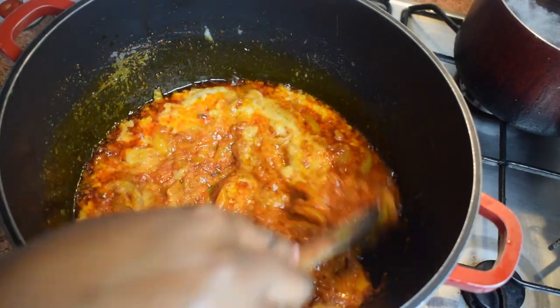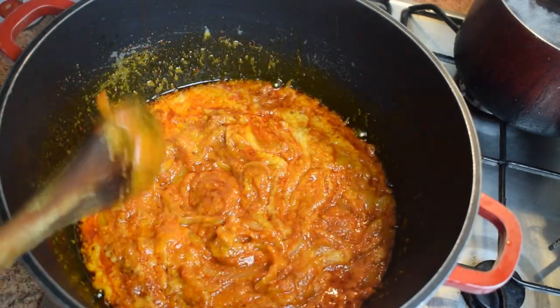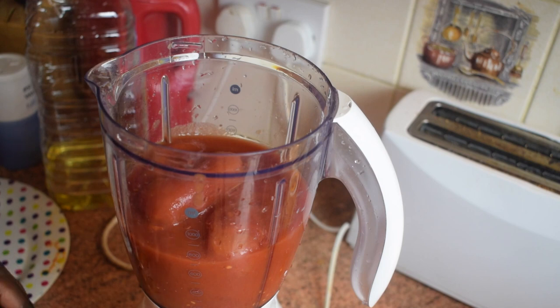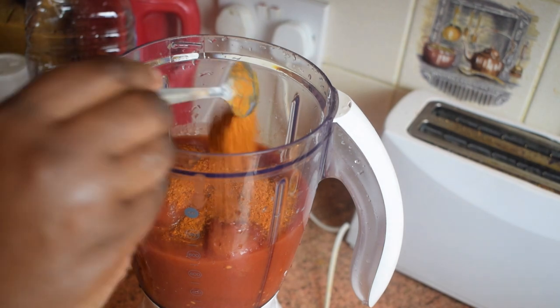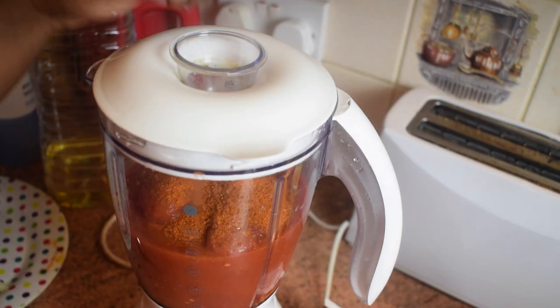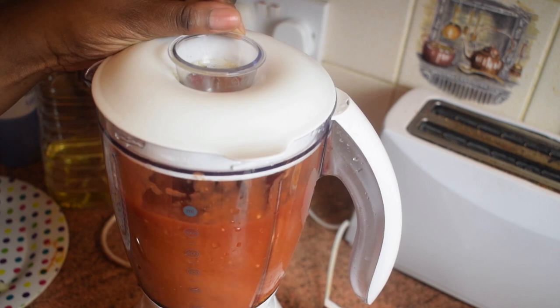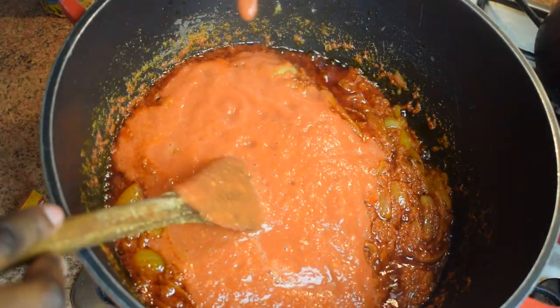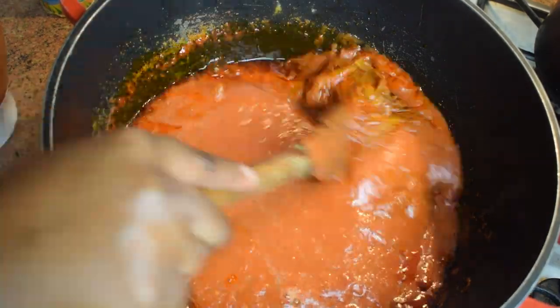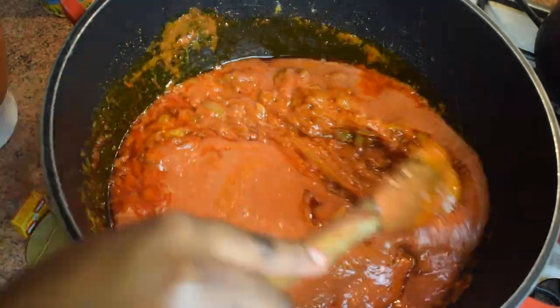In your blender again, add your two cans of plum tomato, then add your chili powder — the quantity really depends on you, I like it hot. You can also use chopped tomato or fresh tomato if you prefer. Let it blend until well mixed.